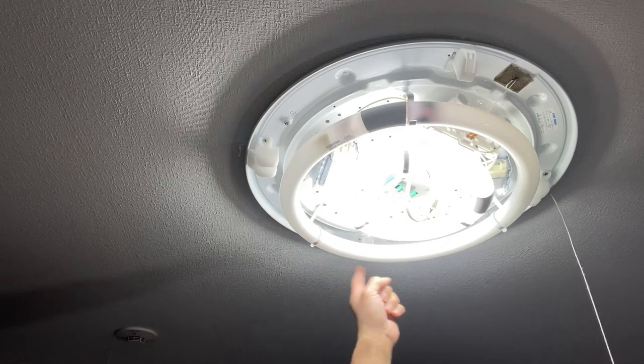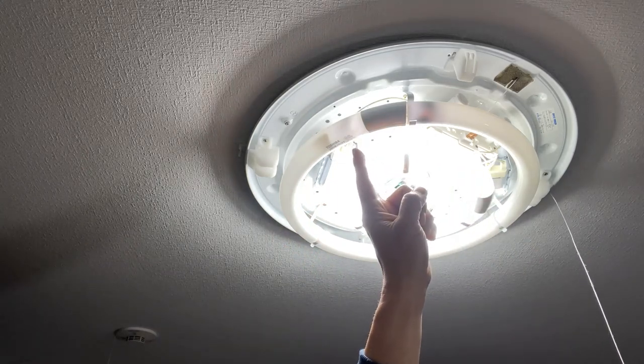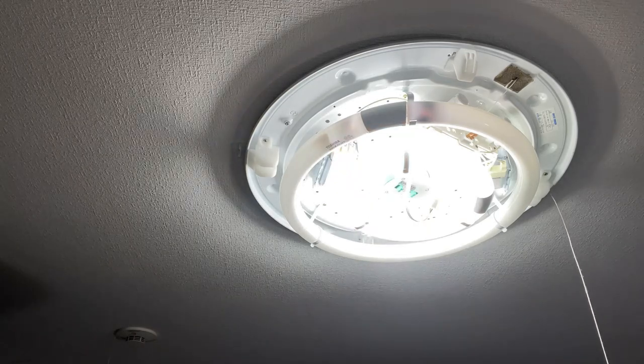You see this big tube? That's the problem. I need to change that. It's a 40 watt. I don't think I have it — I need to go to an electronic shop to get it. You can even buy it at a convenience store, but it's more expensive there.